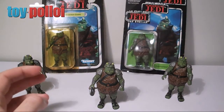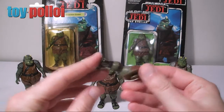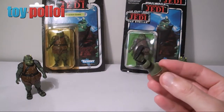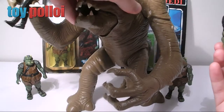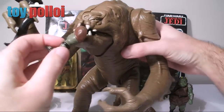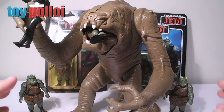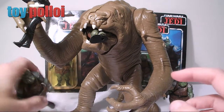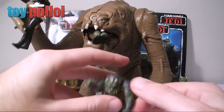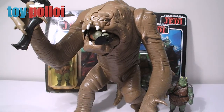One thing I do like doing with these Gamorrean Guards — I luckily found a broken one fairly recently — so I've got bits of a Gamorrean Guard, and there's nothing better than getting a bit of a Gamorrean Guard and your Rancor. If you have bits of a Gamorrean Guard you can do the classic thing from Jedi and just have a foot in the Rancor's mouth. I think this actually just makes the Rancor look extra special, so when I have my figures on display I quite often just have Gamorrean Guards all over the place being attacked by the Rancor, with a little bit just in his mouth to finish off the scene.